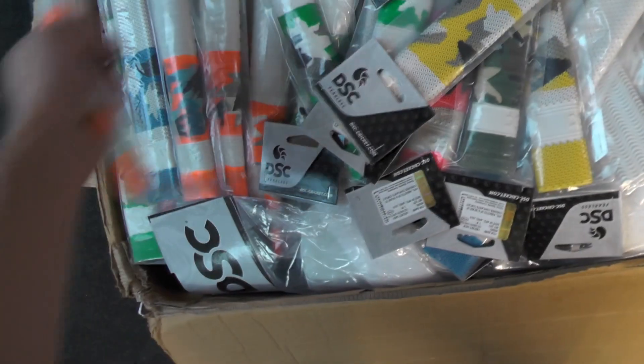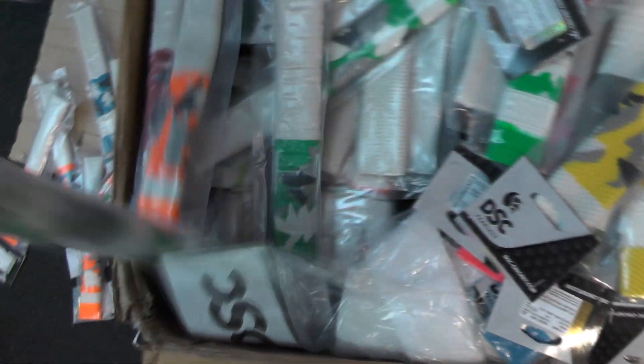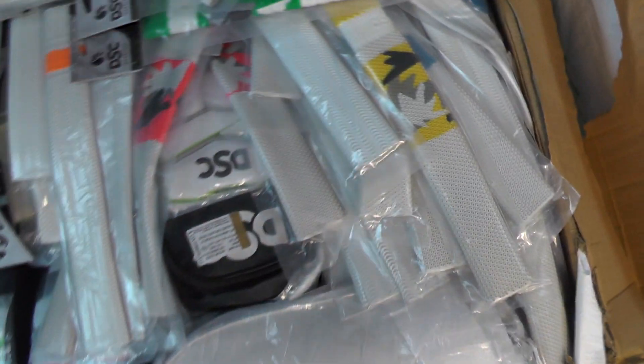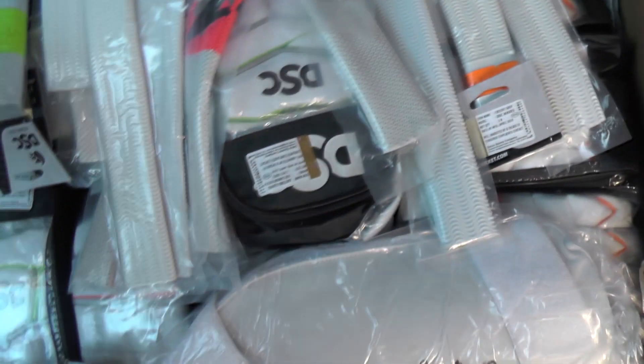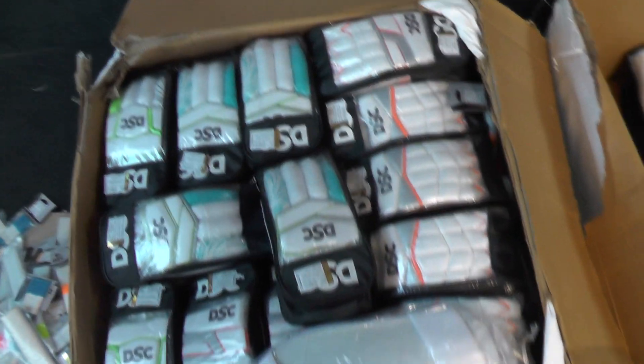We've got the gloves somewhere underneath all of these grips. If you're looking for grips, we've got a fair few - there seems to be quite a few here. We've got different styles: octopus, ribbed, GM style, diamond, dimple grips in all different colours, and we've also got the ripple grips as well. I do really like the ripple grips - the DSC ones feel really nice. Some of the DSC bats we've had previously have had quite thin handles but with the ripple grips on they felt much nicer.